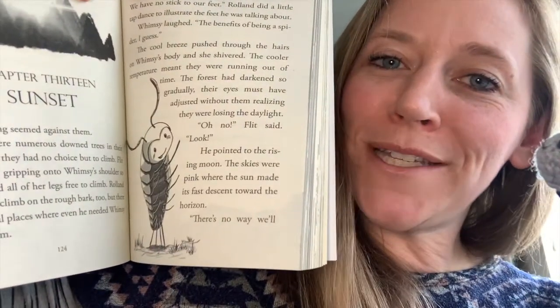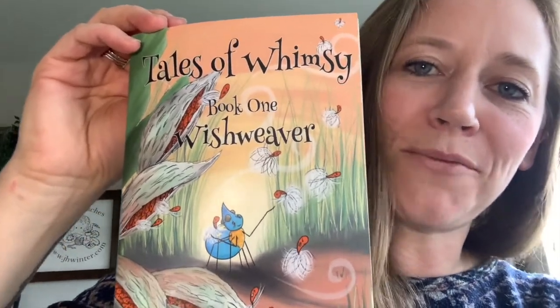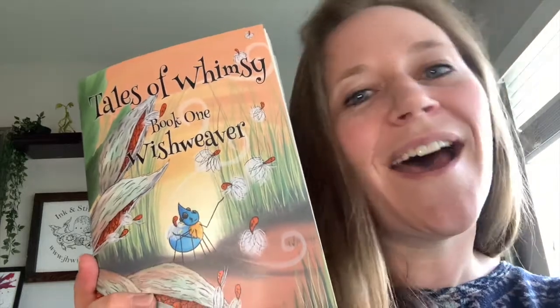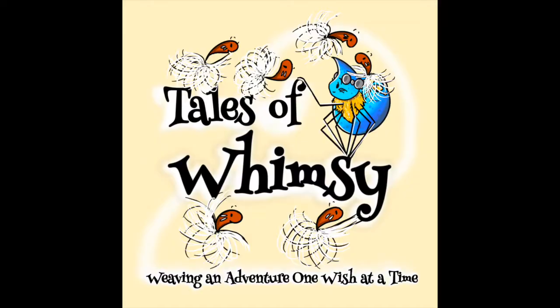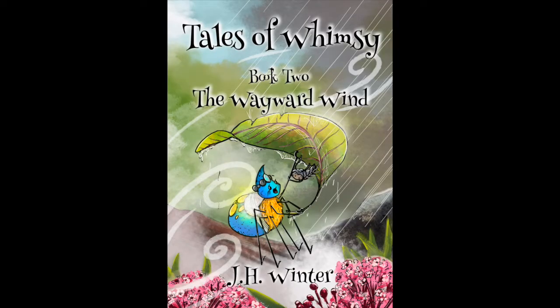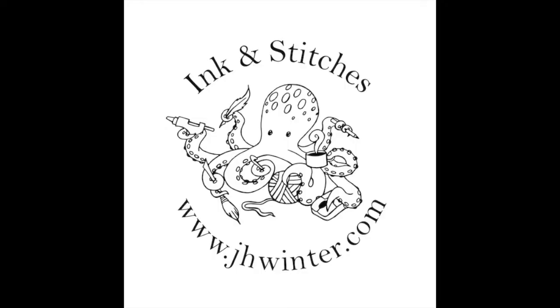Roland is now complete! He appears in the book I wrote — the first book in the Tales of Whimsy series, called Wish Weaver. If you've had a chance to read it, I'd love for you to leave a review on Amazon or Goodreads. Look at his little cheeky grin! He goes along with Whimsy and Flit — if you haven't made them yet, the link for that playlist is down below. The second book is called The Wayward Wind. Thank you so much for joining me here at Ink and Stitches — see you next time! Please like and subscribe so you don't miss any upcoming videos.